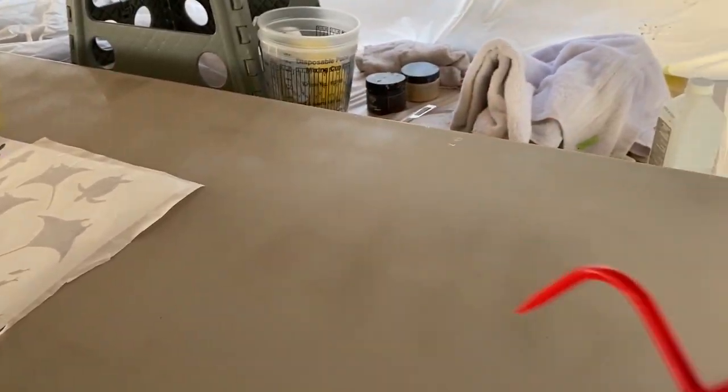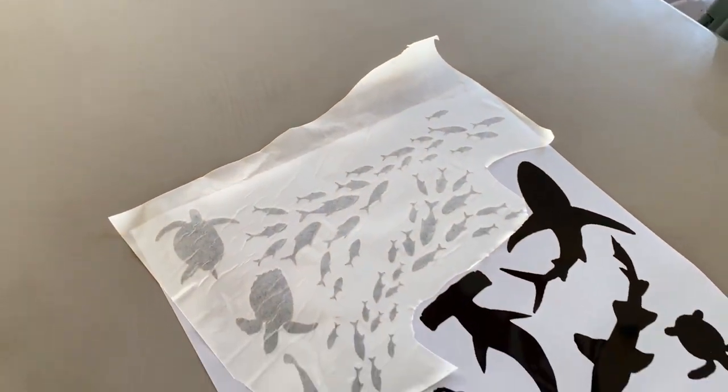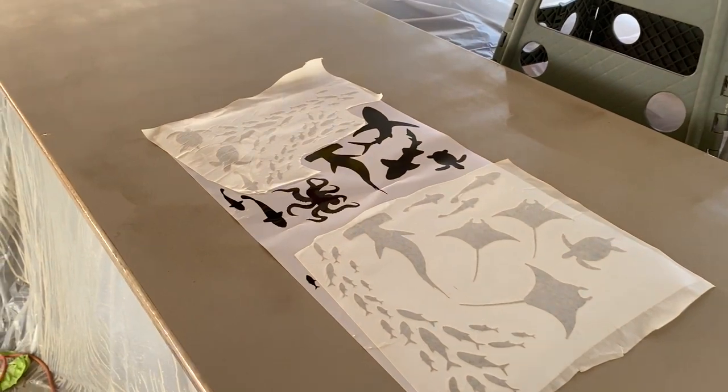Make sure to sand and clean your layers between each coat of epoxy. If you don't sand your layers, they will not bond properly to each other and will pop apart over time with different heat temperatures.